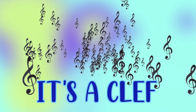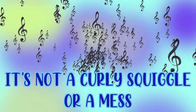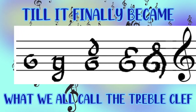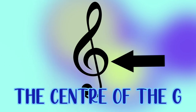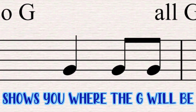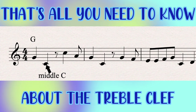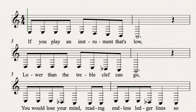It's a clef, a treble clef. It's not a curly squiggle or a mess — it started as a G, became more and more fancy, till it finally became what we all call a treble clef. The centre of the G shows you where the G will be, and it's not just any G, it's the one above middle C. That's all you need to know about the treble clef.